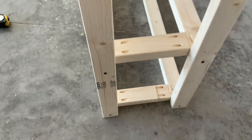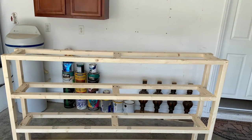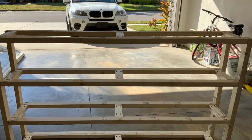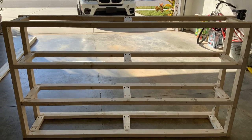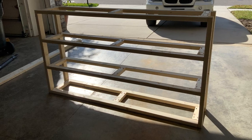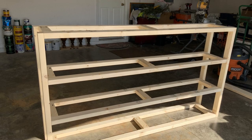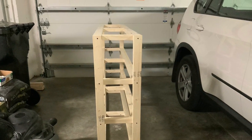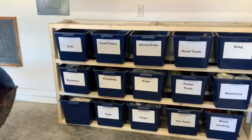That's it, that's done! You can see now he can put some plywood on each shelf and store his stuff on it. Very nice looking and organized.